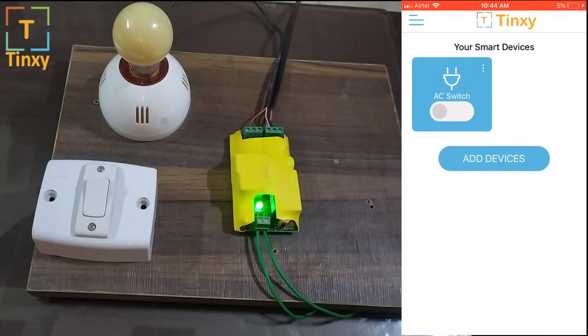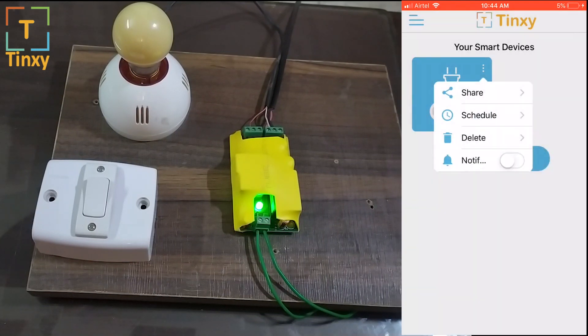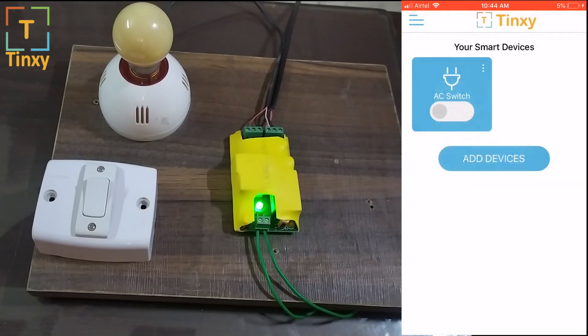The last thing I'd like to mention is the notification feature. If you turn this notification feature on, you will get notifications whenever any family member is accessing the device. Whenever they turn it on, you will get a notification automatically.